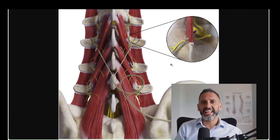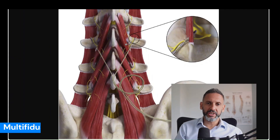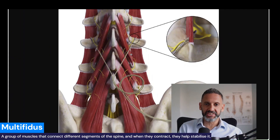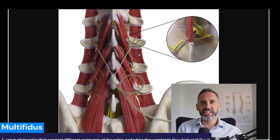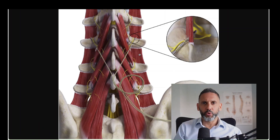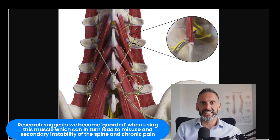So what exactly is multifidus? It's a group of muscles that connect segments of the spine together and contract to control stability of the spine, so it is an important muscle in maintaining general stability. When we develop chronic pain, we don't quite fully understand the mechanism or why, but perhaps we become guarded in the way we use this muscle. We don't contract it properly, and then you can generate secondary instability of your spine and chronic pain.